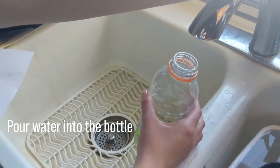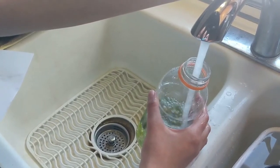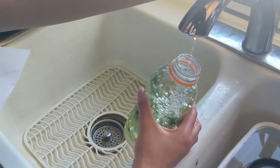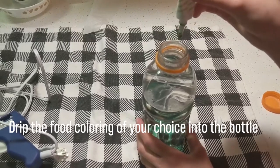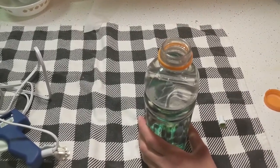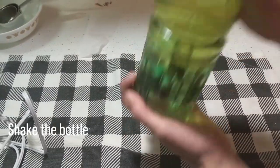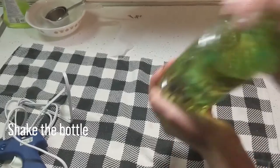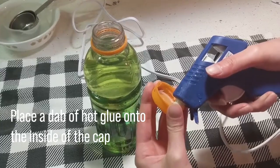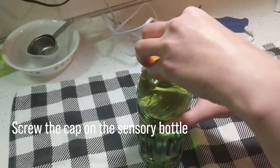Pour water into the bottle until it is full. Drip the food coloring of your choice into the bottle. Shake the bottle to mix the food coloring into the water. Place a dab of hot glue onto the inside of the cap and screw the cap onto the sensory bottle.